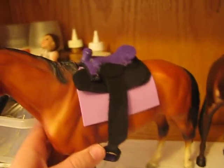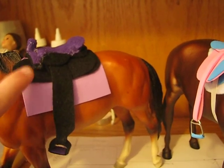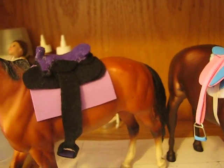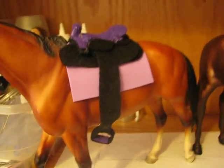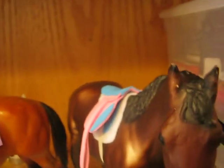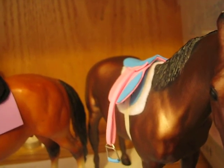So she ordered a Western saddle in the colors dark purple and black — she wanted purple and black, but I only have dark purple, so I made it work. And a pink and blue saddle. She never really specified which was the main color, so I just made pink the main color and put on some light blue.